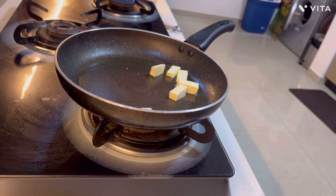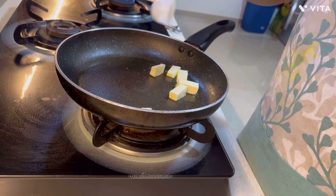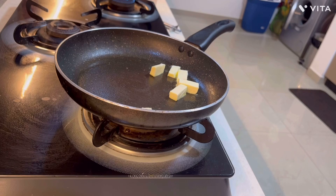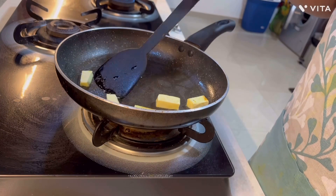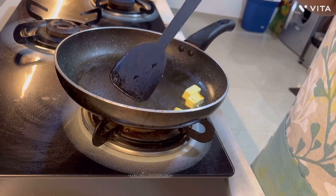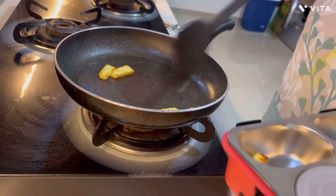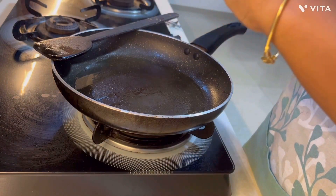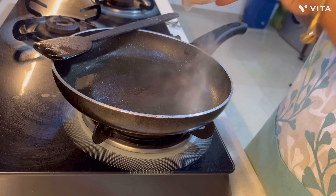It will give him a source of protein and it will be a very healthy meal for him as well. For the paneer, I'm just sautéing them on the pan without adding anything — just salt. After the paneer is sautéed properly, I will take it out into a different box.